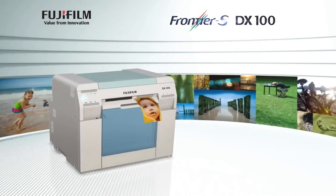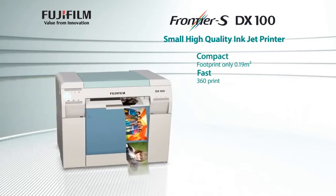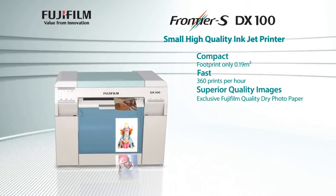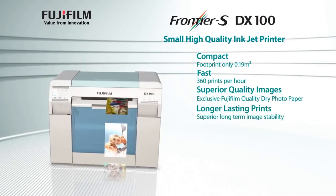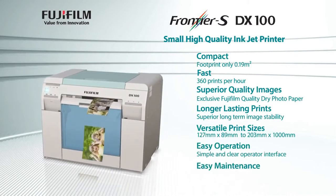The Frontier S DX100 is a small, high-quality inkjet printer that produces superior quality images, longer lasting prints, and versatile print sizes, along with easy operation and easy maintenance.